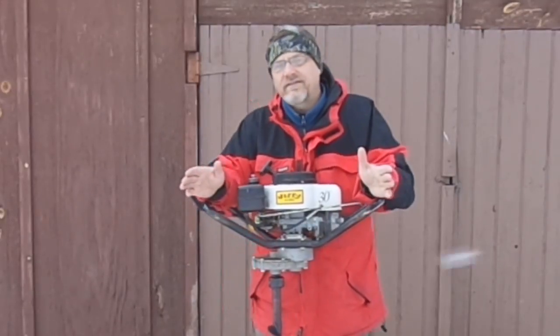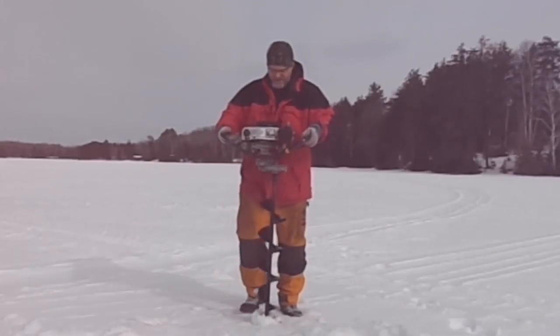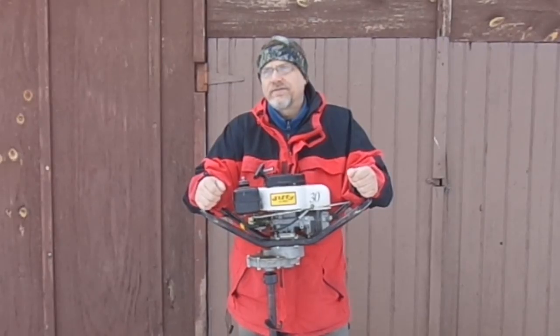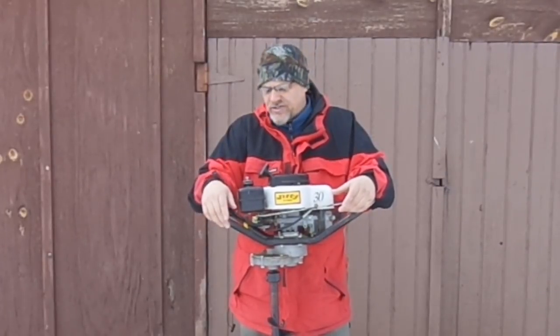I'm not here to tell you which way is really right or wrong. The only thing I can tell you is what I've done and it's worked for me. This particular auger, this Jiffy Model 30, it's over 21 years old and it's always run great for me. So I'm probably not going to change what I do, and I thought I might just show you that.